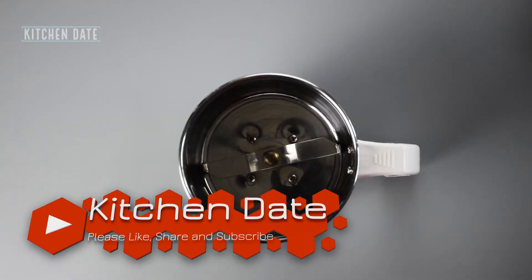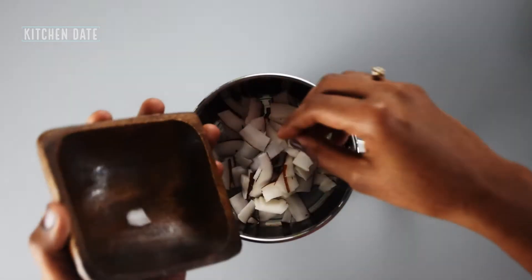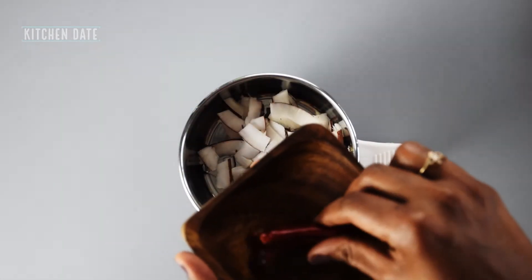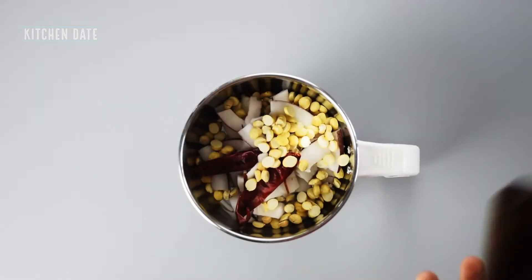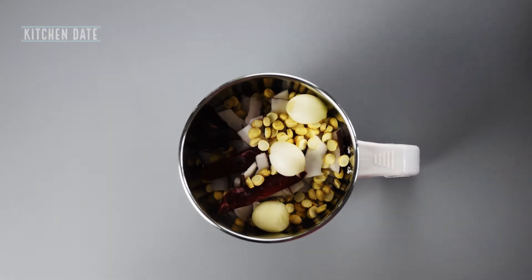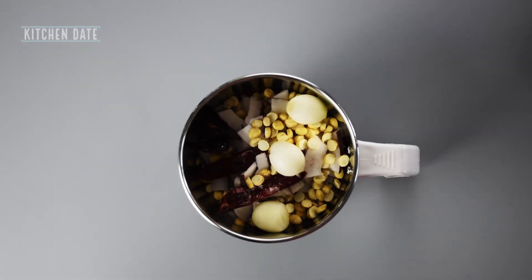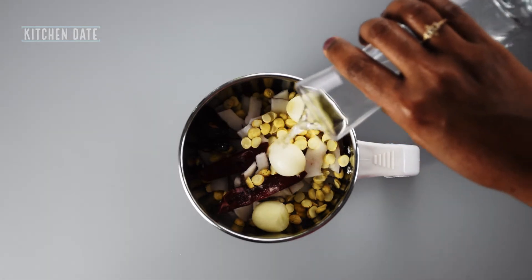Now into the blender, we are adding in the shredded coconut. Next, I'm adding in the red chilies — you can add more if you want. Next, we're adding in the roasted chana dal, the shallots, and the tamarind. Let's add some salt and a little water, then grind this to make our chutney.